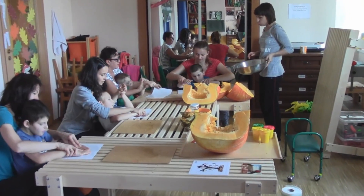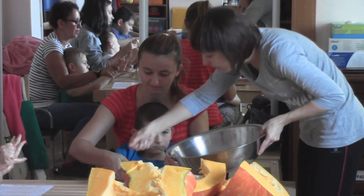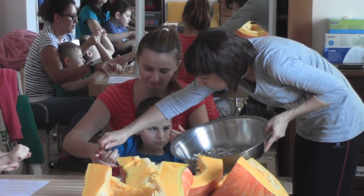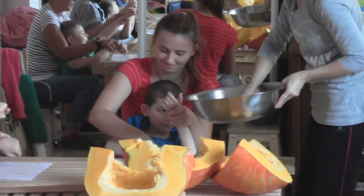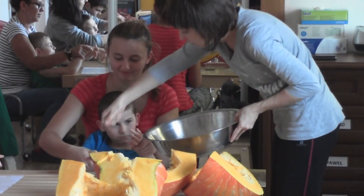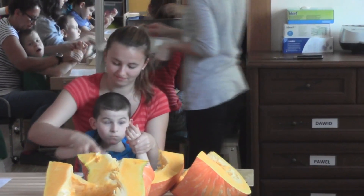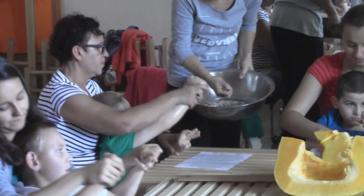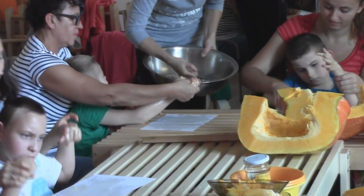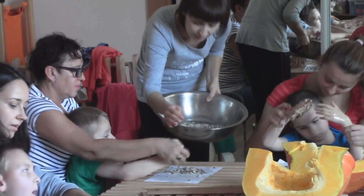One muszą nam się do tego miodu przyklejać. Uwaga, zaczynam od Marcela. Poproszę w jedną dłoń. Marcel, chwytam. Jeszcze. Daj jeszcze jego dłoń. Chwytam i sypię. Robert, prawą rękę, poproszę. I posyp kartkę.